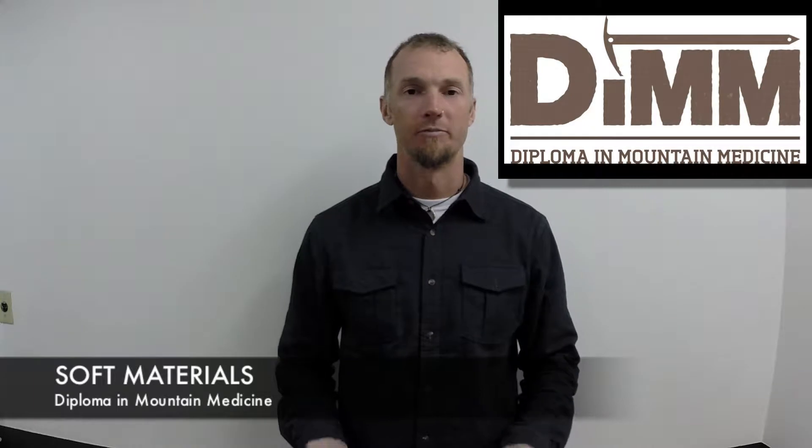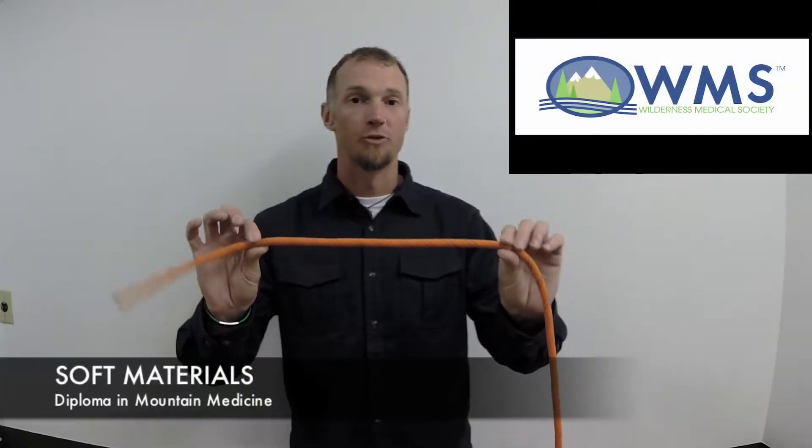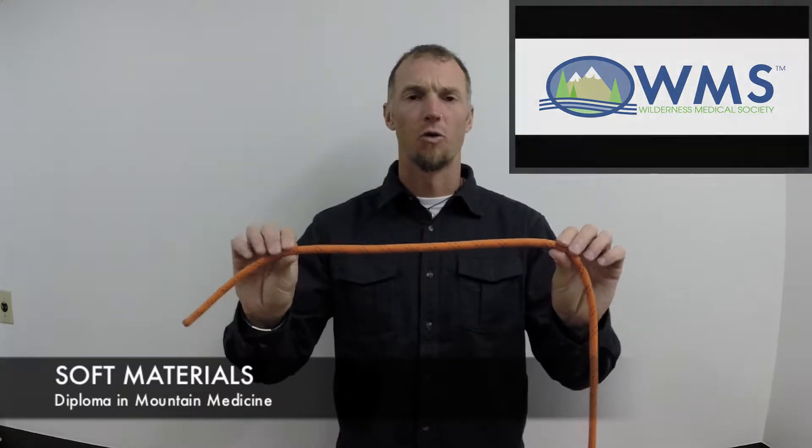We're going to talk about some of the soft materials that we use in Rope Rescue. The first and most common is rope, sometimes referred to as cord.